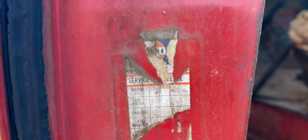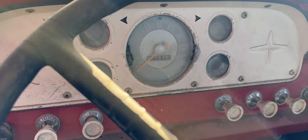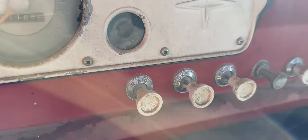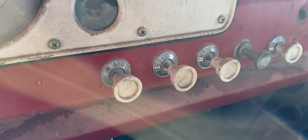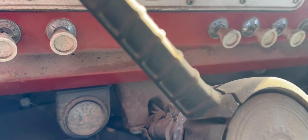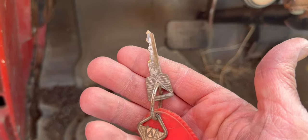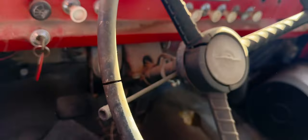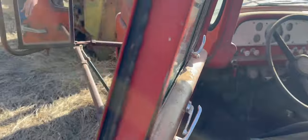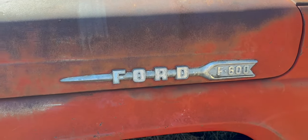Steps are all still here. Hinge pockets are still here. It was serviced at a Gulf station at some point in its life — got the old service sticker there. And in here, kind of your basic old Ford truck. Regular dash, all your controls. The lighter's been changed. One additional gauge was added to it, and it still has Ford keys.